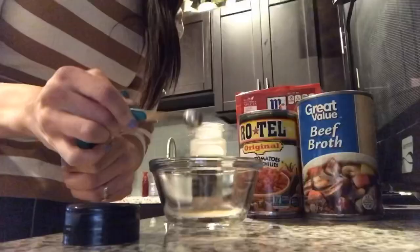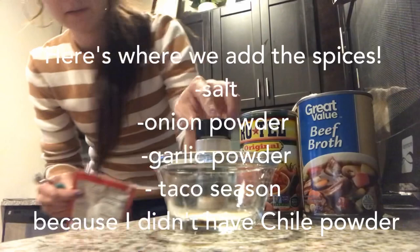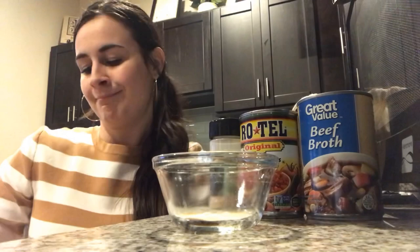Meat is done. Chili powder — you got onion powder or garlic powder? Garlic powder. Okay. Now it calls for chili powder, which I do not own and I didn't go to the store. This is a last-minute dinner decision — not planned. So instead of chili powder, we're just gonna add taco seasoning.